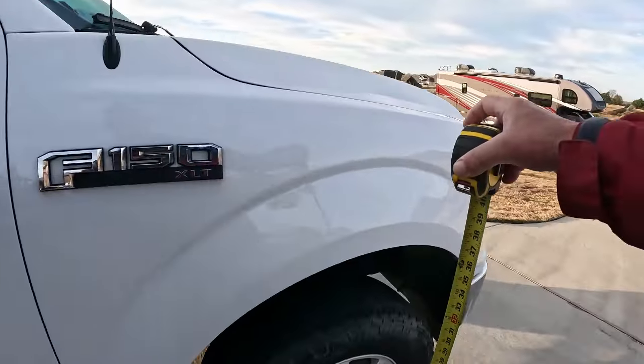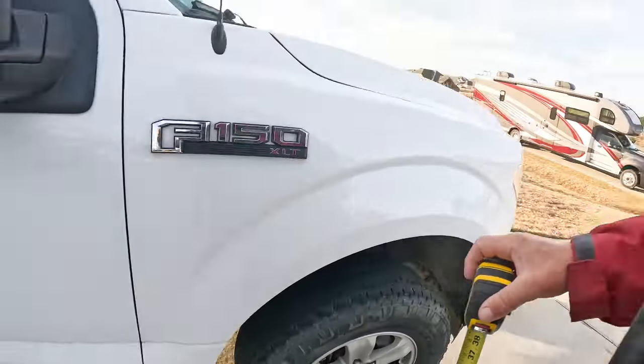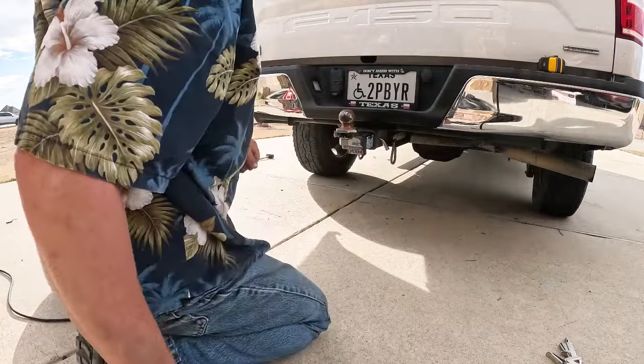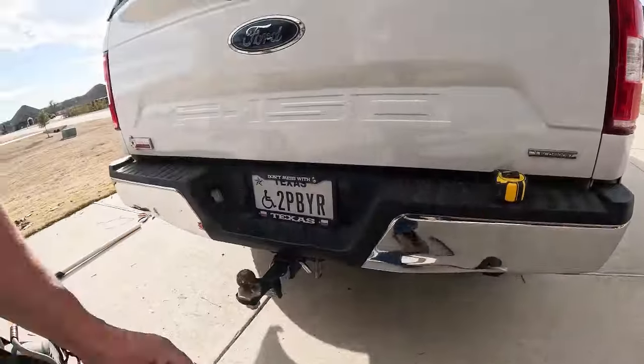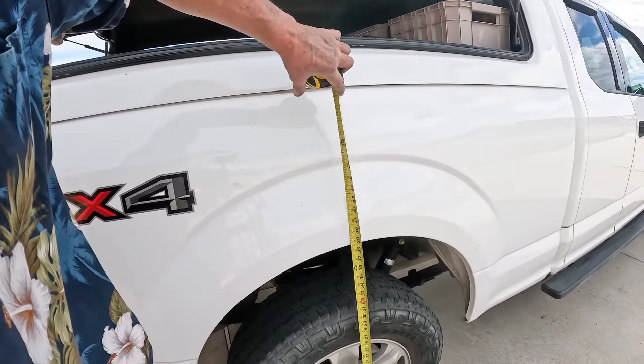The front end is 38 and a half. So 36 and three-quarter with the wood in the back. I'm going to unload the wood so I can safely jack up the truck and do the install. We're going to add 5 PSI and see what happens. That's 10 PSI — go all the way up to 100. 10 PSI took us up by half an inch. So now we're completely level.